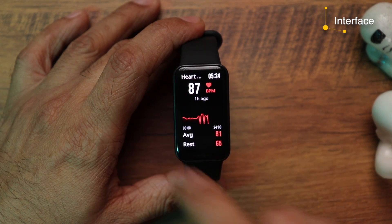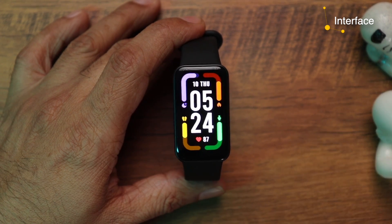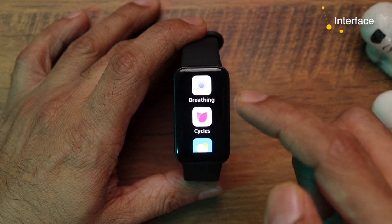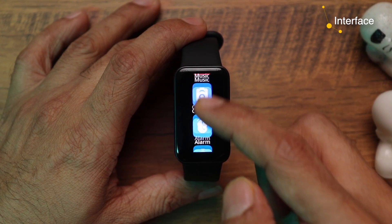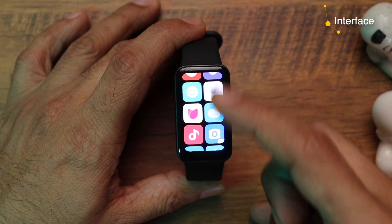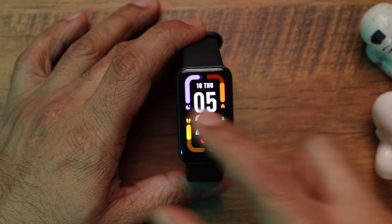Coming back to the home page — swipe right to access heart rate, SPO2, weather, workout, daily activity, stay on track, and quick toggles. Swipe up from the bottom to access workouts, activity stats, heart rate, SPO2, sleep tracking, stress tracking, breathing, weather, music, a camera shutter app to take pictures from your phone camera, alarms, stopwatch, timer, notifications, find phone, flashlight, and settings. There's also a list format for all activities, changeable from the Xiaomi Wear app. Overall the interface is really smooth and fluid — you won't have any problem using it.